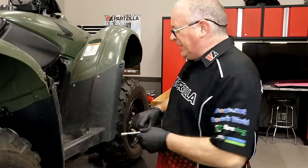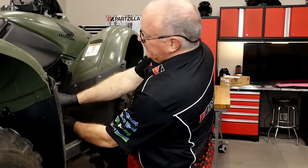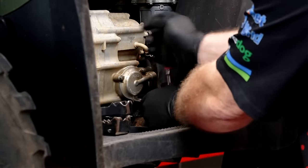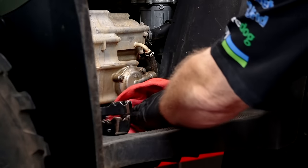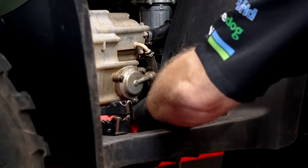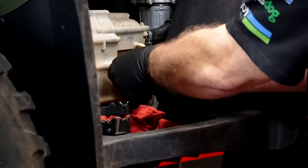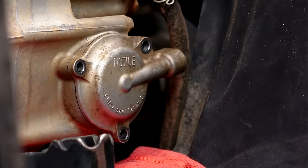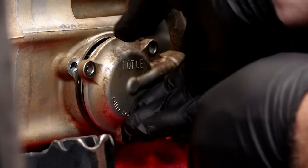While that is draining, let's go ahead and swap out our oil filter. All you need here is just an 8 millimeter. Now it is going to make a bit of a mess — just inevitable — so let's put a rag there so the oil doesn't go all over our frame and that lower belly pan. All these bolts are the same length, so there's no getting them mixed up. There's our filter.